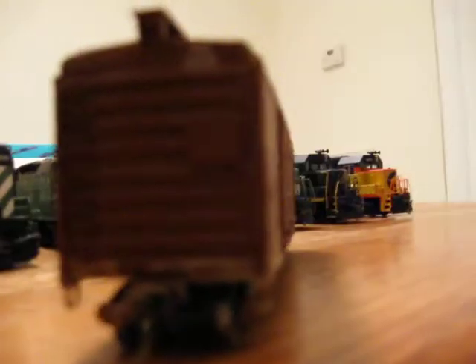And this is my first weathering project. It's a PRR X29 box car. Added all the rust, as you can see right there, and the grime. That end plate is not done, but this one is. And I got the rust on the roof.